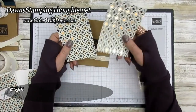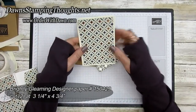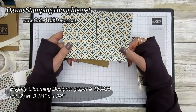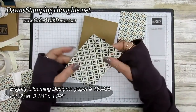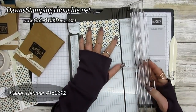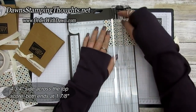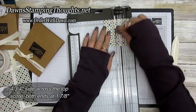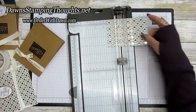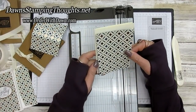Now we're going to make the topper. The Brightly Gleaming designer paper pieces are both cut the same — one for the top and one for the note card. They're both cut at three and a quarter by four and three-quarter inches. We're going to score the topper piece on the four and three-quarter inch side at one and seven-eighths inches, then turn it and score again at one and seven-eighths. Use the lighter scoring blade, not the dart blade. The other piece just goes onto your note card — no scoring needed.